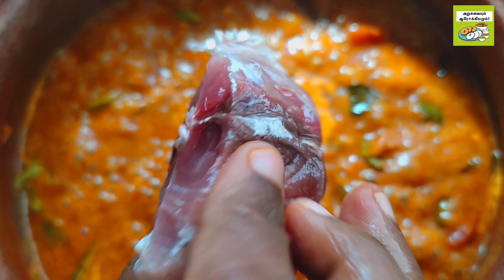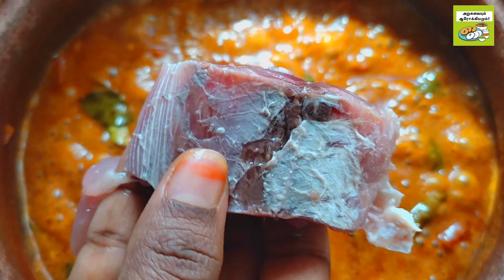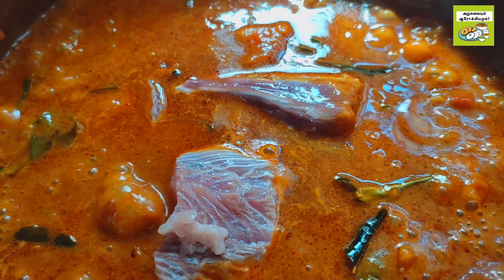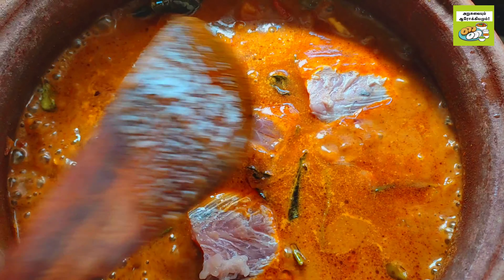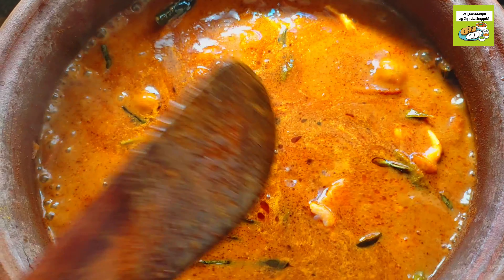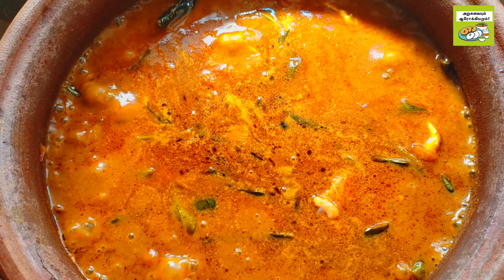If you put it in a bowl, you will need to make it in a bowl. Now we need to clean the lid. Let's clean the lid.